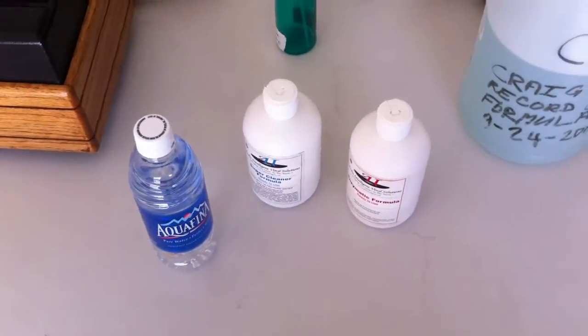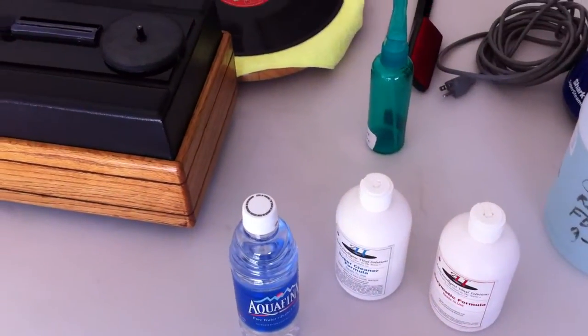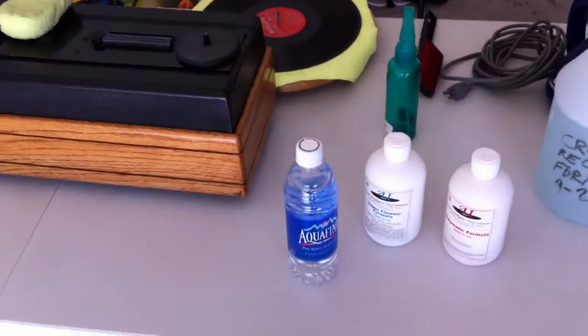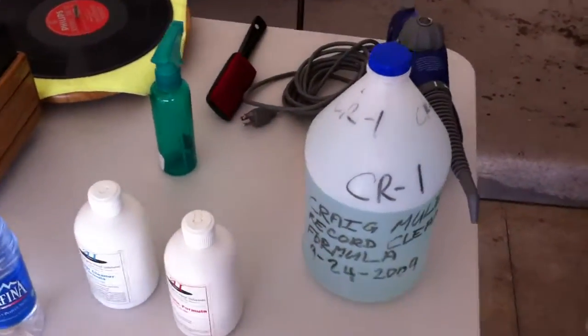After a while I could not tell the difference between the AVIS fluid and other commercial fluids I've used, because I did A-B testing and I could still hear the clicks and pops from the records. So I said, why not make my own? So I make my own brew.